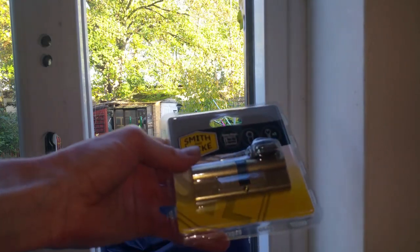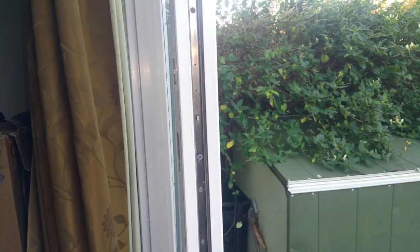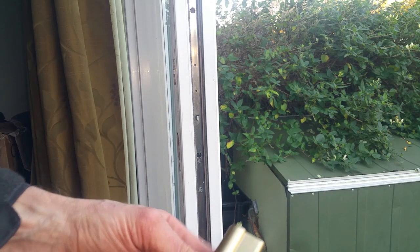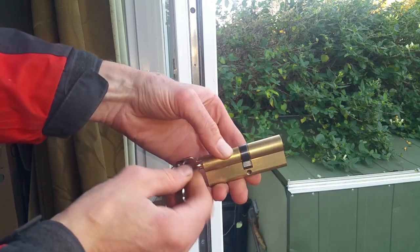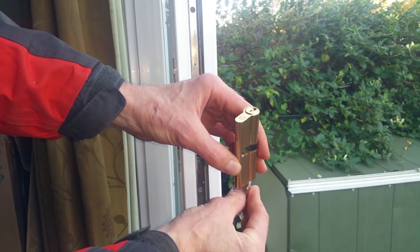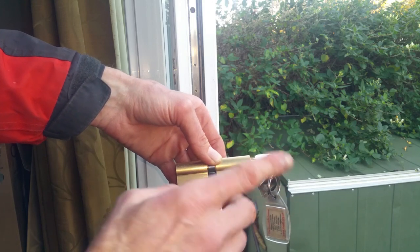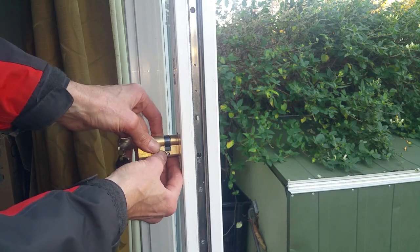Next step is to install our new euro cylinder lock. First thing we're going to do is remove that screw that was holding it in. Now I'm going to get our new lock, put the key in and rotate the cam so it's in line with the barrel - because originally when it comes out of the packet it sticks out like that and you won't get it through the hole in the door. Also note that one side of this is longer than the other - we want the shorter side on the outside, because we don't want too much protruding that thieves could get grips on and snap it, just like I did. So flip it around and pop that in.